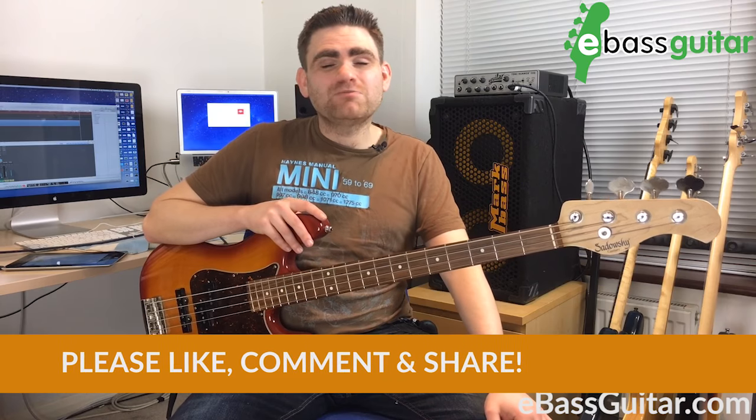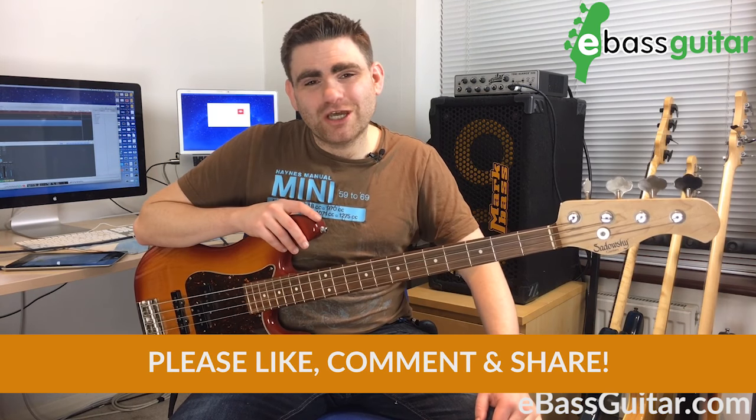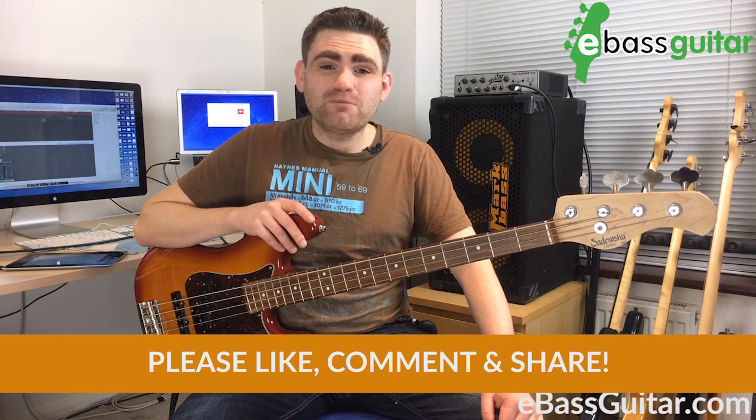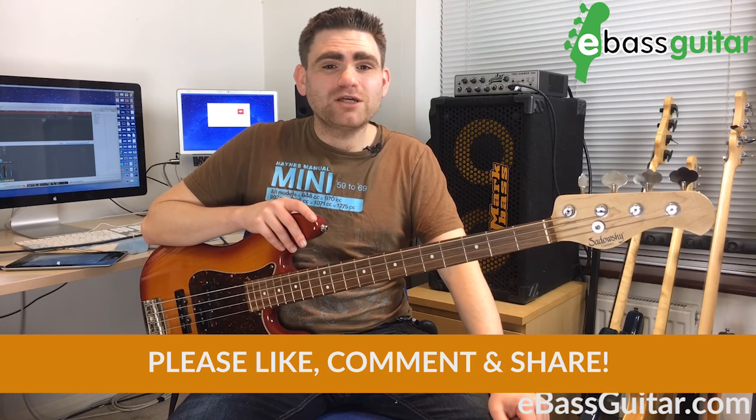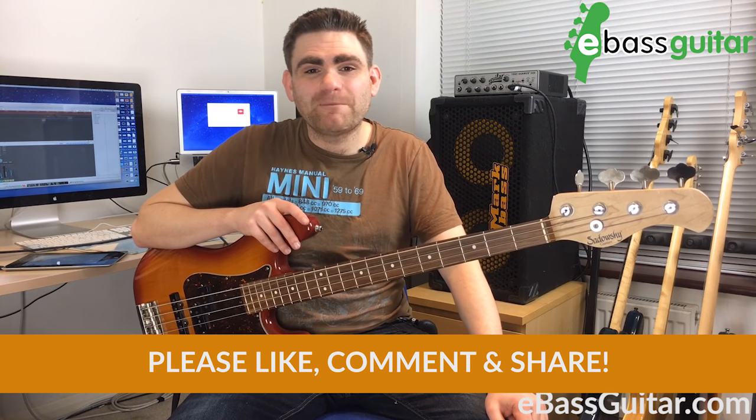If you've enjoyed this lesson, please give it a like or share on social, and please do comment below. Also go to the website and check out the Rookie Blues Bass Intensive. I've been James from eBassGuitar.com — I'll catch you next time. Cheers, bye bye.